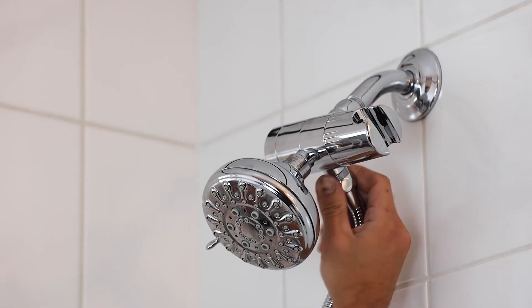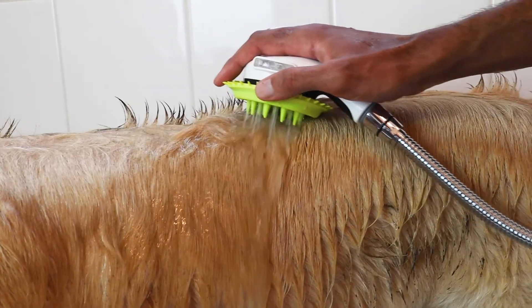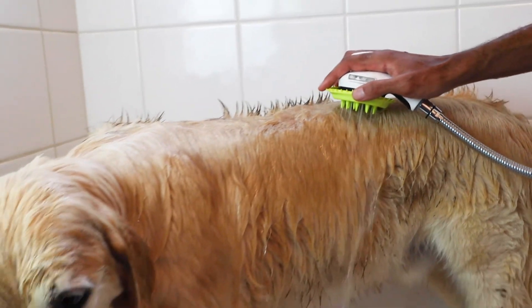At Wonder Dog, we have developed easy to install, high quality dog wash kits for your home. Pamper your pup by brushing, massaging, and washing simultaneously.